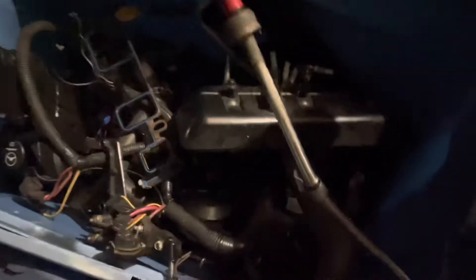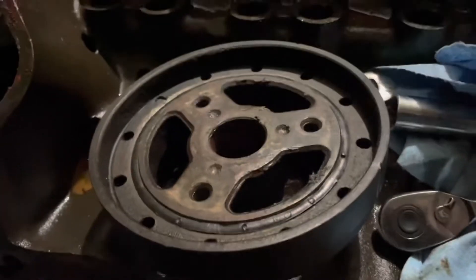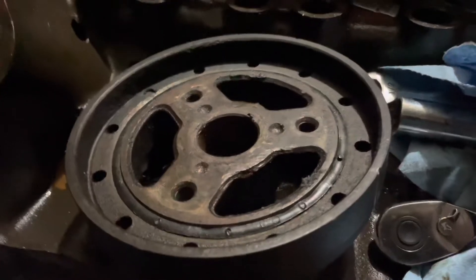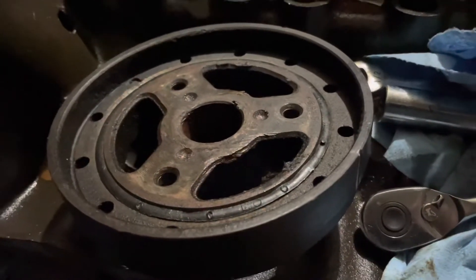Then the front had a harmonic balancer — let me see if I can show you the harmonic balancer. That is a truck balancer. That is not a marine balancer. I've never seen that on a marine application, and I have seen those on truck cores that I've taken apart.